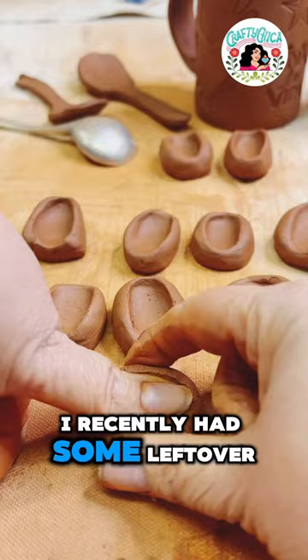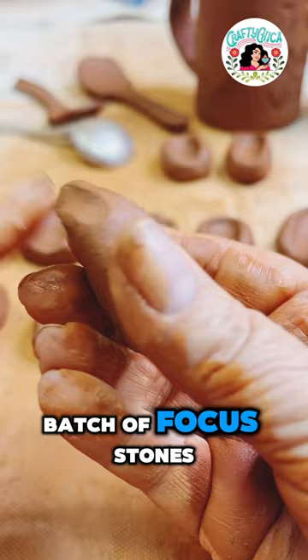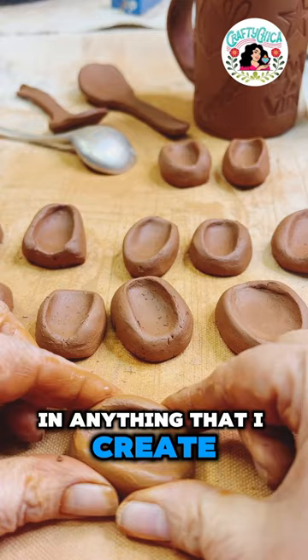I recently had some leftover terracotta clay and decided to make a batch of focus stones. They're also known as worry stones, but I don't want the word worry in anything that I create, so they're focus stones.